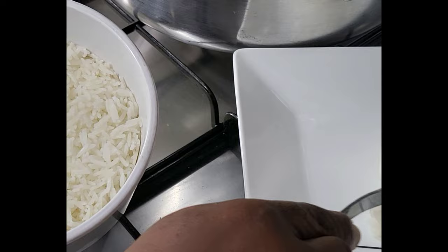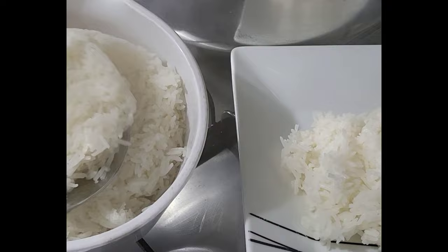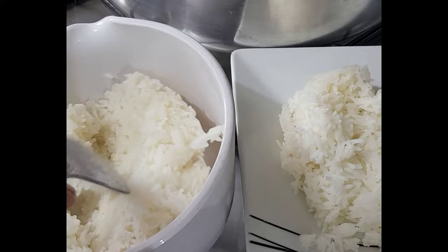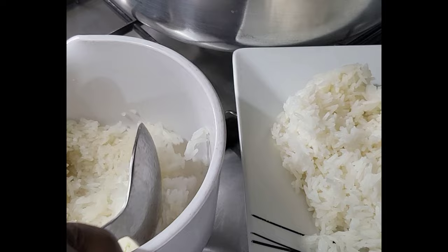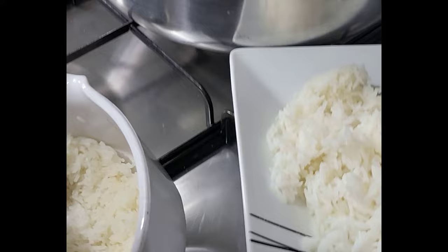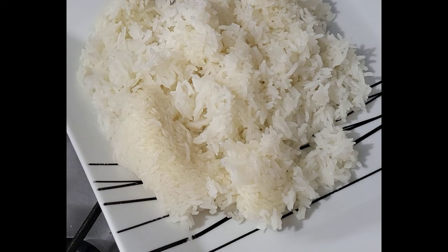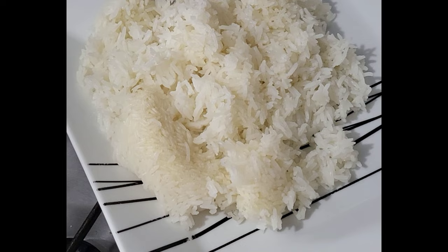This is a microwave. Microwave rice. This is just right — good for one portion, one person's food. Look, very nice, beautiful!